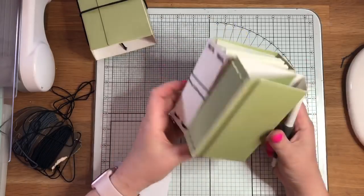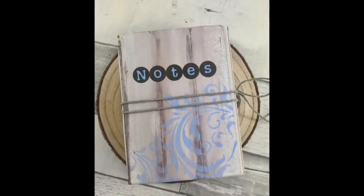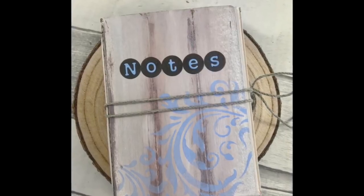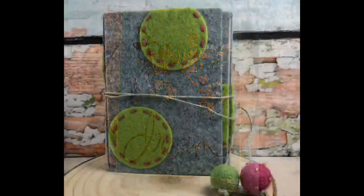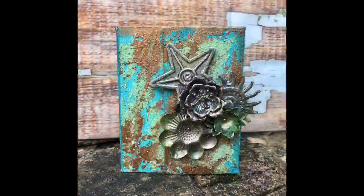I really like the fact that this is a bit thicker — you can put a lot inside this journal, so I think it's a really cool design. I hope that's given you a couple of ideas to get you started with this die — there are so many different ways you can use it. One place to definitely check out for inspiration is Eileen Hull's Facebook group called the Eileen Hull Fan Club — you'll find so much inspiration there. I'll put details in the description box on YouTube of some of the things I've used in this video. Hopefully I'll see you soon — thanks for watching, bye!